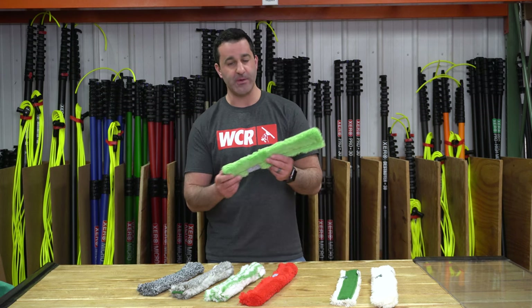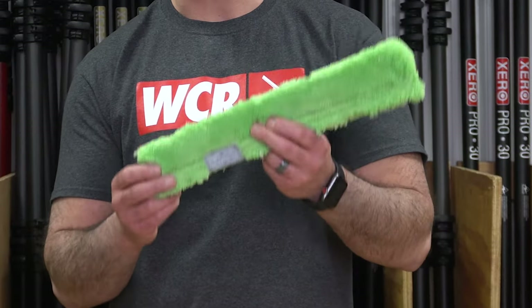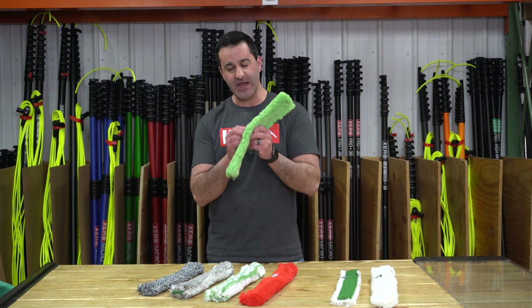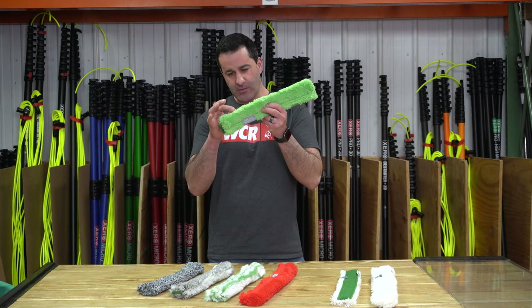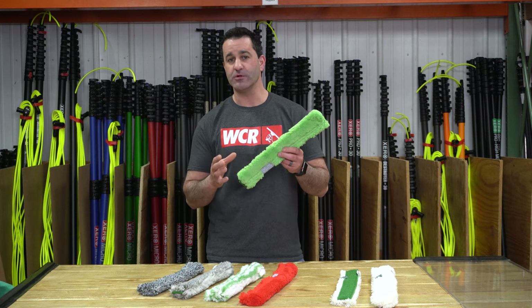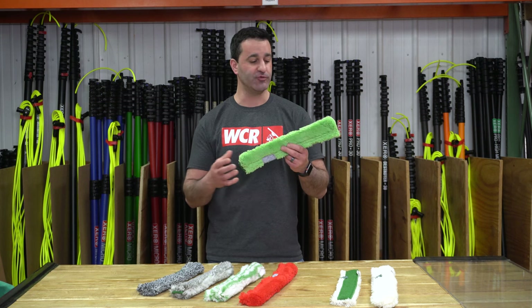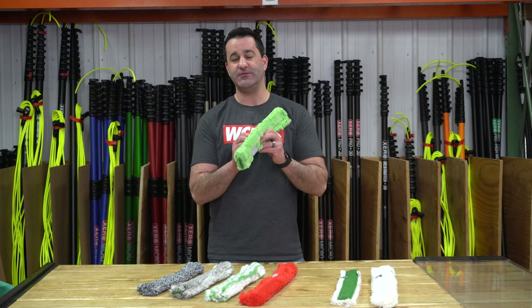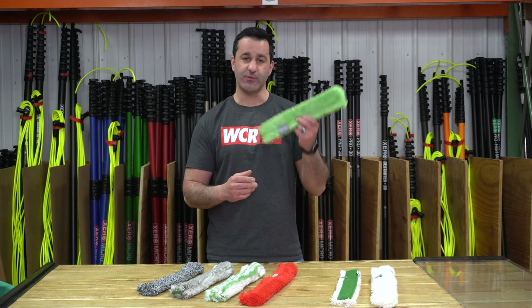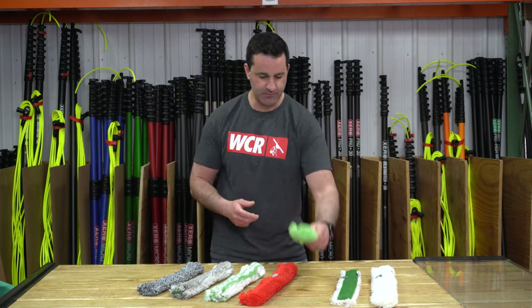Next, we have the micro strip. The micro strip is one of my personal favorites for interior use. It doesn't hold a lot of water, but it is a tight woven, almost thin microfiber sleeve. Not a lot of water retention, which is okay for the inside — you're not going to get a lot of drips out of this. I found it pretty aggressive for interior windows. It's just lightweight work for me.